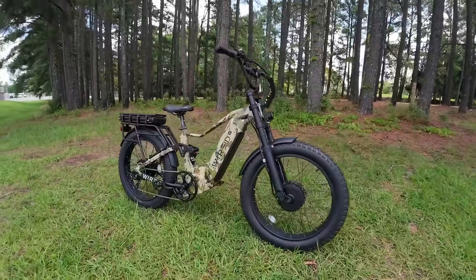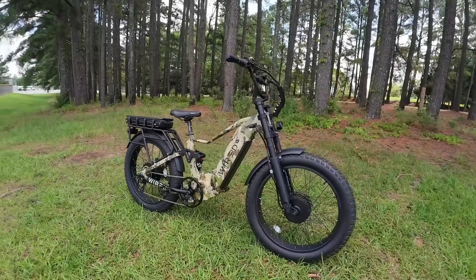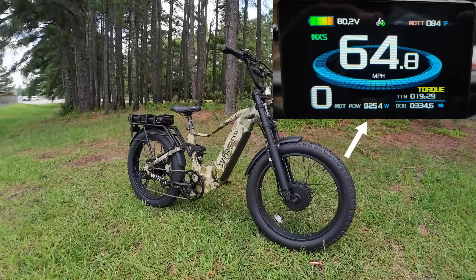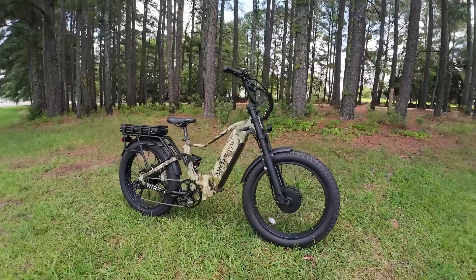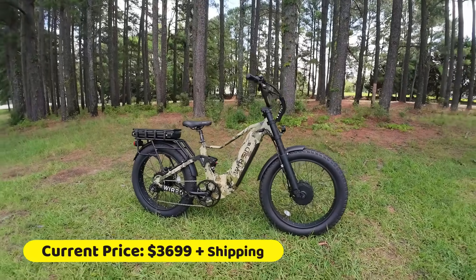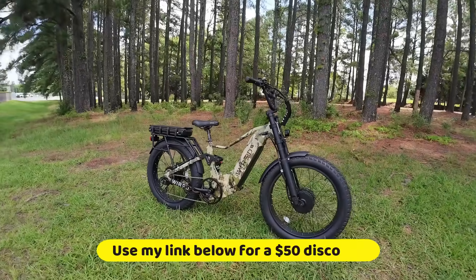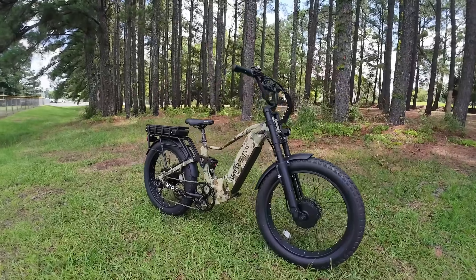Incredible performance out of this power performance bike from Wired. Dual motors — I had this thing peaking over 9,000 watts and going over 64 miles an hour. Just absolutely insane for a bicycle. It's retailing at $3,699 plus shipping, but that is a lot of power for the money. I don't know of anything else really like this on the market right now. This is the Predator — pretty much top of the food chain.